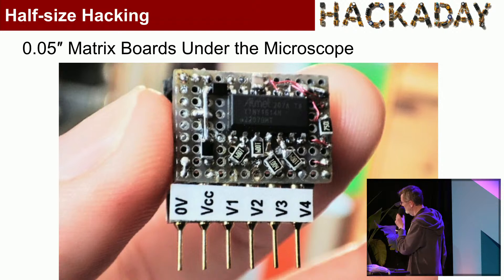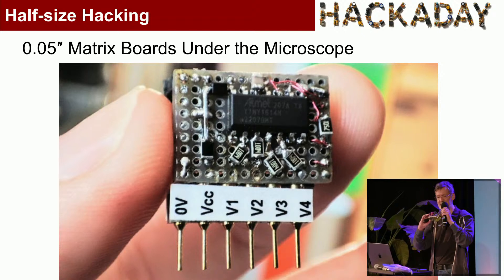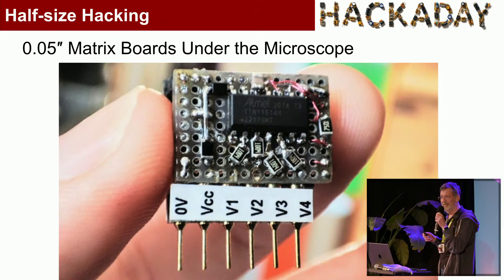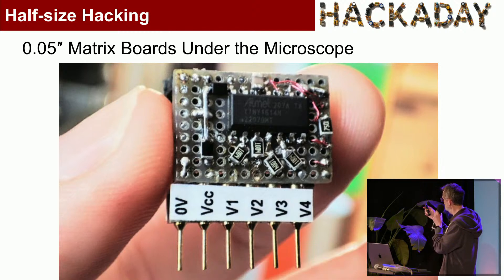Here's a project I'll talk about. It's the world's smallest — as I claim — multi-channel voltmeter. It plugs straight into a breadboard. There's an OLED on the front, you can see it there. When I found some 0.42-inch OLEDs on AliExpress, I was determined to make a board with the same form factor. I discovered these 0.05-inch matrix boards about two years ago.